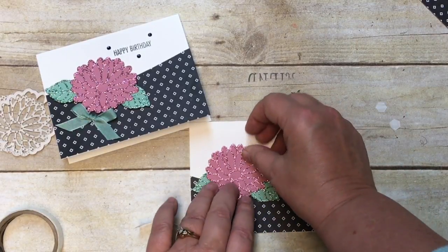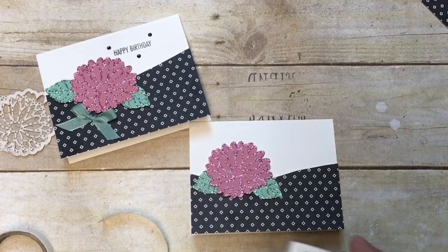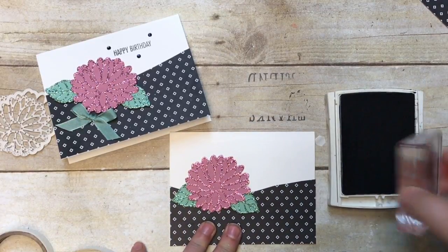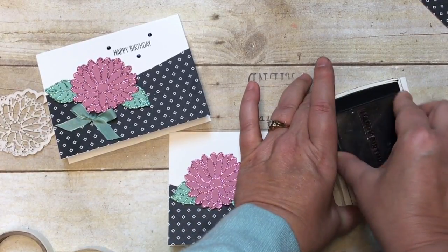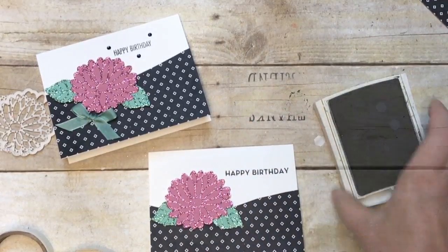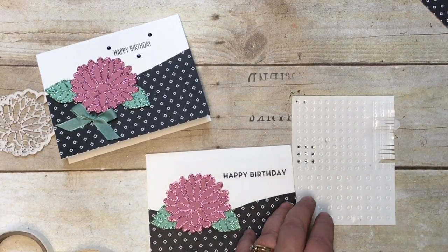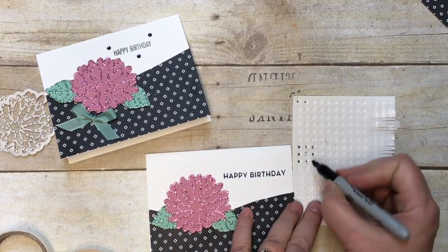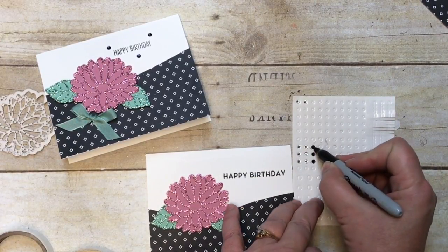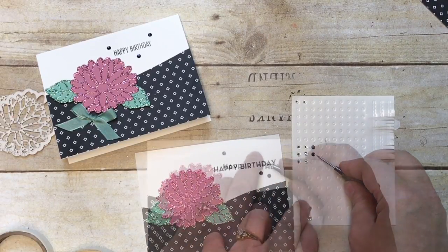Now let's get our happy birthday on there. I grabbed a 'Happy Birthday' from the Big on Birthday stamp set and I'll get that in right here. Then I'm going to add a little bit of bling - bringing in rhinestones and a black Sharpie marker. I'm going to color three of them to bring out that black theme, then randomly add them to the card.